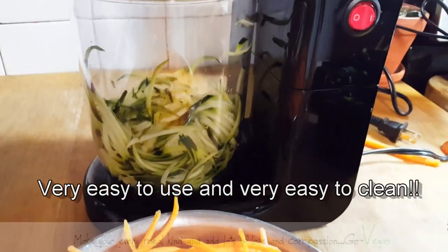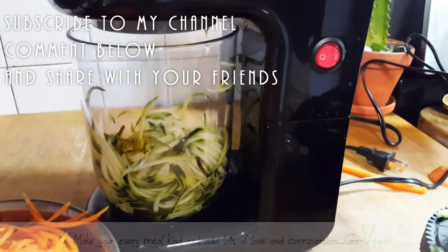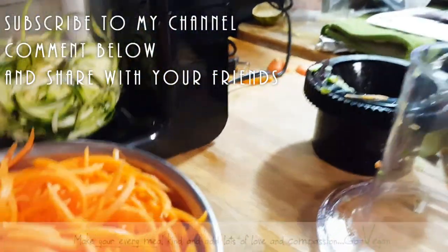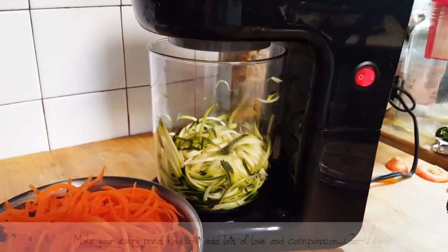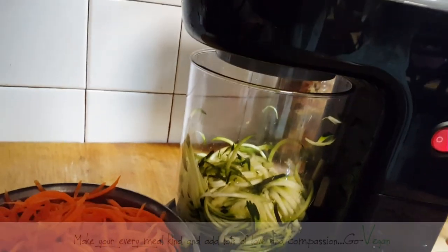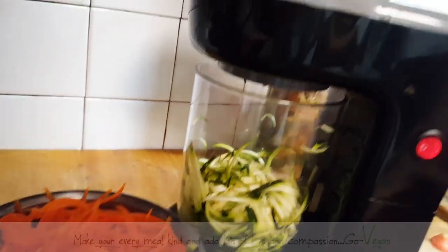And you know what the best part is, guys? This is your new giveaway — one of you is going to get to win this spiralizer. Don't forget, if you want to have a chance, you have to comment below, share with your friends, and be a subscriber to win. When the draw is over, I'll pull somebody's name. I haven't spiralized anything as fast as I did with this machine.